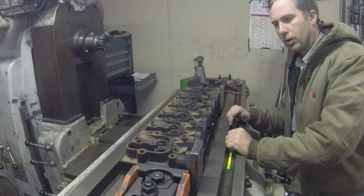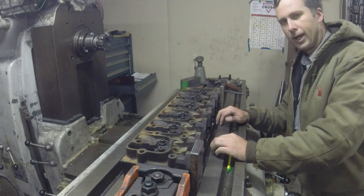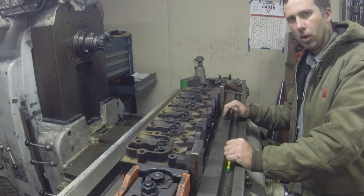Hey guys, Brian here. Welcome back to the shop. Got another hurricanes and heavy rains out there today, so we're in here doing jobs again — getting some barn money.